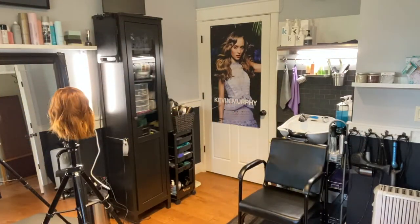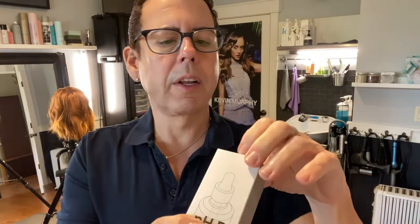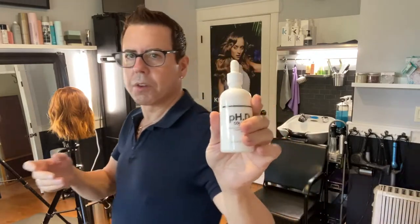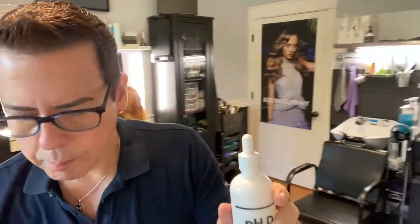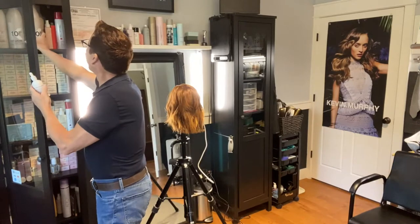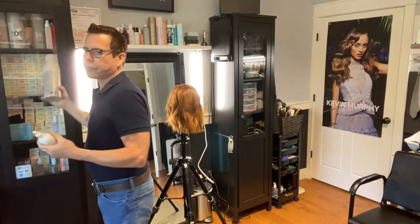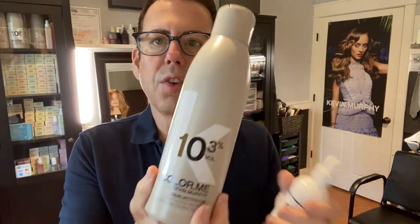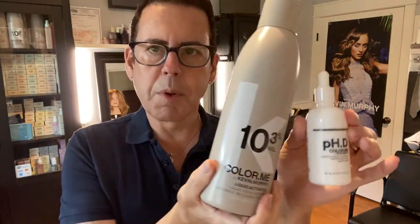Let me show you the product. This is the product and it comes in a bottle — 3.2 ounces. This is what you add to your permanent color and developer. The PhD can only be used with the Kevin Murphy activator developer.